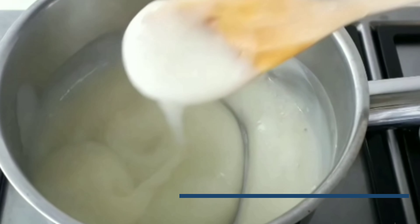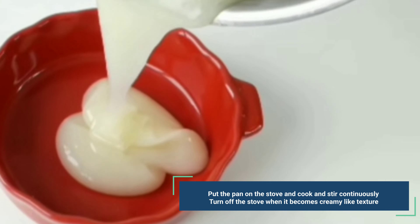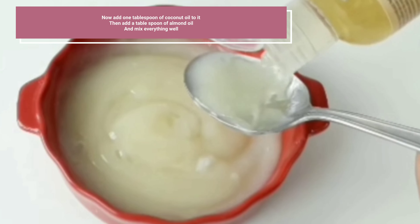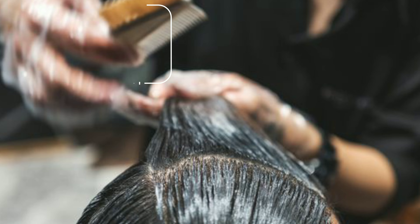Put the pan on the stove, cook and stir continuously. Turn off the stove when it becomes a creamy texture. Now add 1 tablespoon of coconut oil, then add 1 tablespoon of almond oil and mix everything well.